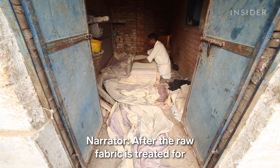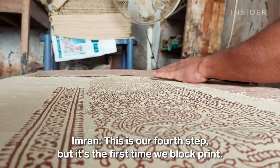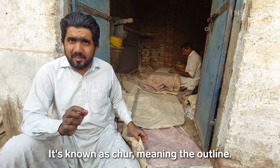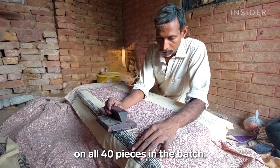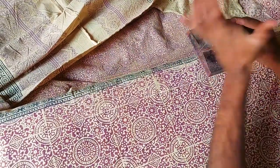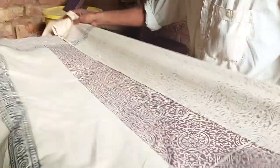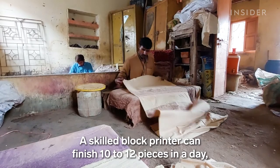After the raw fabric is treated for four to five days, it's finally ready to be stamped. This first process of printing is called the outline. One artisan creates the outline on all 40 pieces in the batch. There are only three to four traditional patterns still in use today, but the workshop can customize designs. A skilled block printer can finish 10 to 12 pieces in a day.